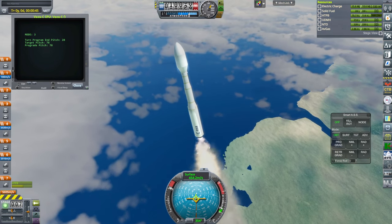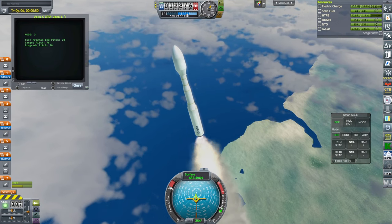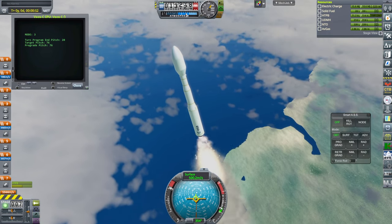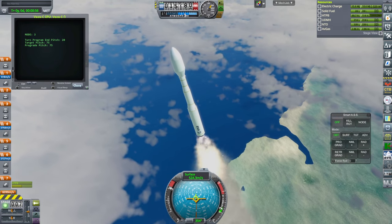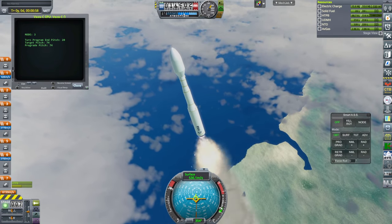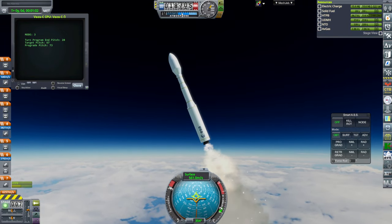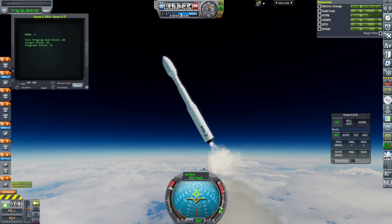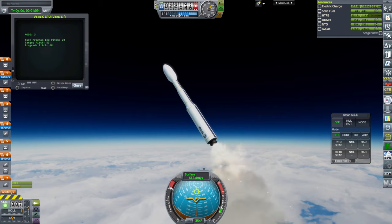The trajectory is a little bit interesting right now. We're going fairly steeply just to get out of the thick part of the atmosphere so it doesn't flip, and then it'll very quickly turn more horizontal once the dynamic pressure is lower. This is where it turns because the dynamic pressure is basically through Max-Q, so now it knows it can go away from the prograde vector.